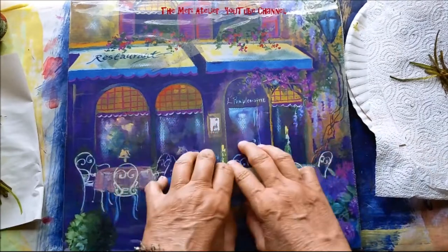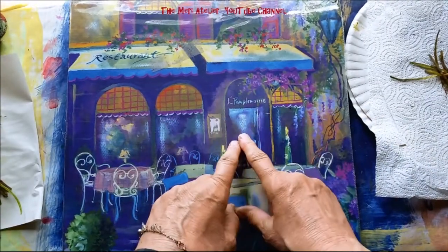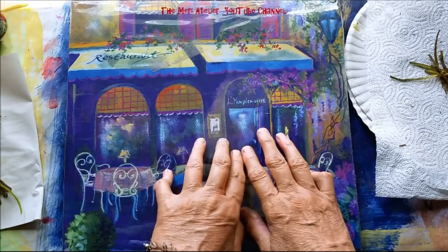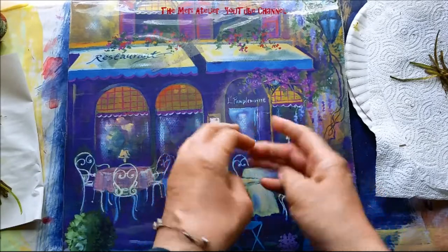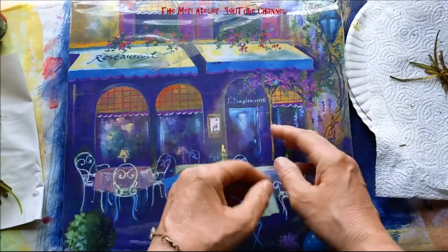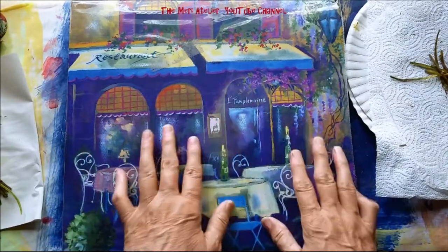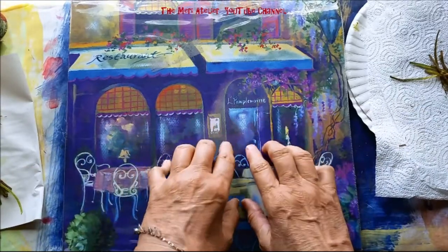I am going to work on another page in my 2017 composite art journal. This is another challenge in my Year 2017 Facebook group — they keep me inspired. I have messy hands because I'm working on two or three projects at once. When one is at a stopping point I pick up the other one, so I'm enjoying my art.